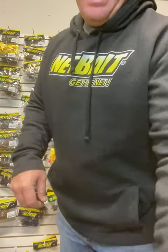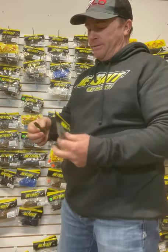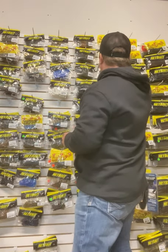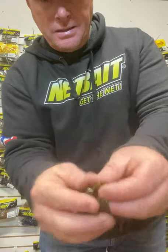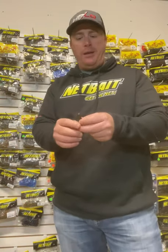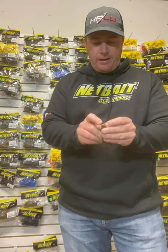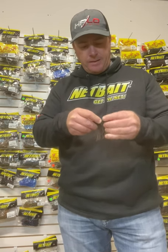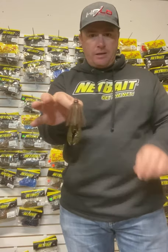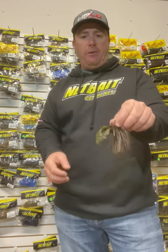Another choice that a lot of people use for flipping and jig trailers — I know a lot of big tournaments have been won using it as a football jig trailer — is the Baby Pocket Craw. It's going to have pretty much the same action, it's a hollow bait, not like the Pocket Slim which is a solid bait. This is an awesome jig trailer. You just hook it the same way and thread it straight on — it's got a midsection and I usually come out right behind that midsection, keep it straight, push it all the way up. You've got yourself a nice jig chunk trailer with a lot of kicking action.